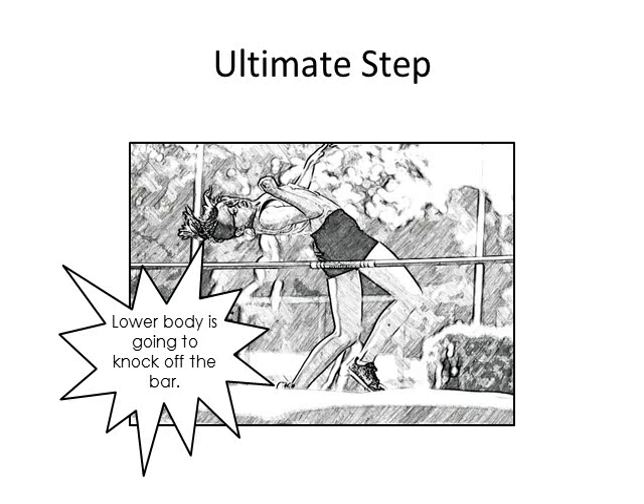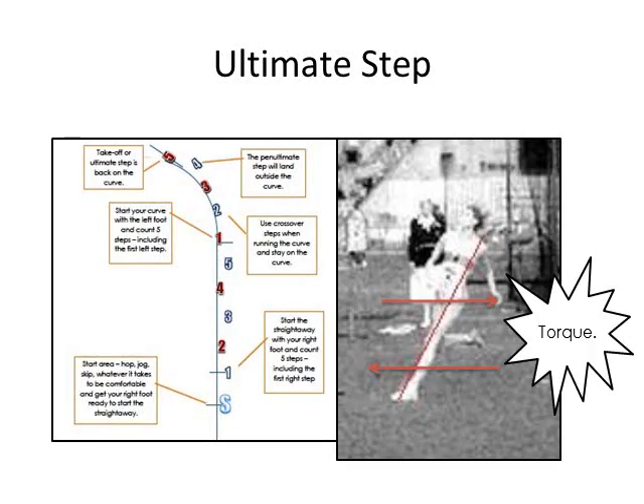Another common error: the jumper not leaning into the curve at foot plant. They may have leaned a lot running around the curve, but for some reason straightened up on the ultimate step. Even if they have correct blocking angles, are leaning back, have a straight left leg, and that solid line is there — if they are not leaning into the curve and away from the bar at the ultimate step, they won't fully rotate over the bar. They will drag their lower body and knock the bar off. You must maintain the curve lean through the ultimate step. Also, when the penultimate step lands slightly outside the curve, the jumper will then plant the ultimate step back on the curve, causing some torque against the forward momentum — adding a touch more pressure to help the momentum move upward.